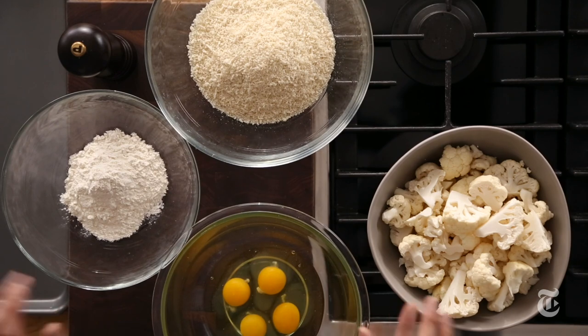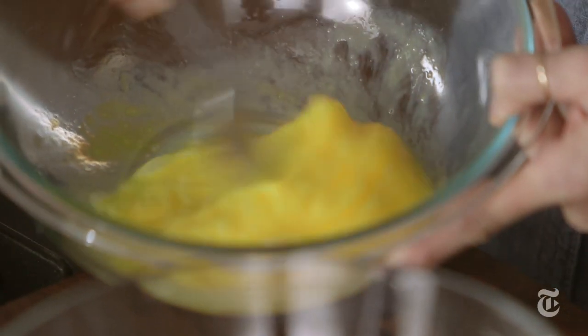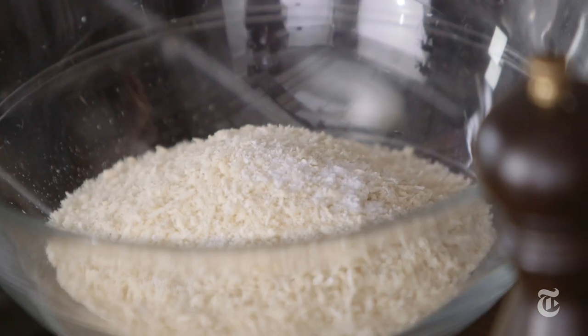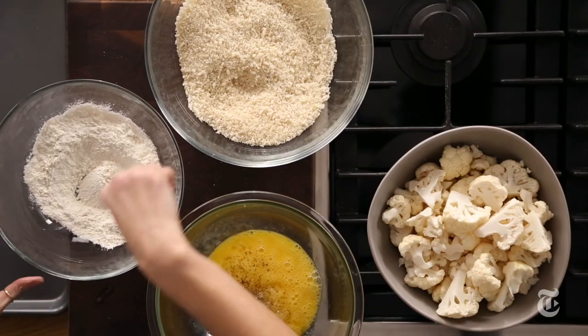I'm gonna do it the extra crunchy way — dip it in egg and flour and panko. You want to season all of these things really aggressively. That way some of the salt and pepper is actually gonna reach the cauliflower. It looks like a crazy amount, but it's just gonna be perfectly seasoned at the end. And a lot of pepper.